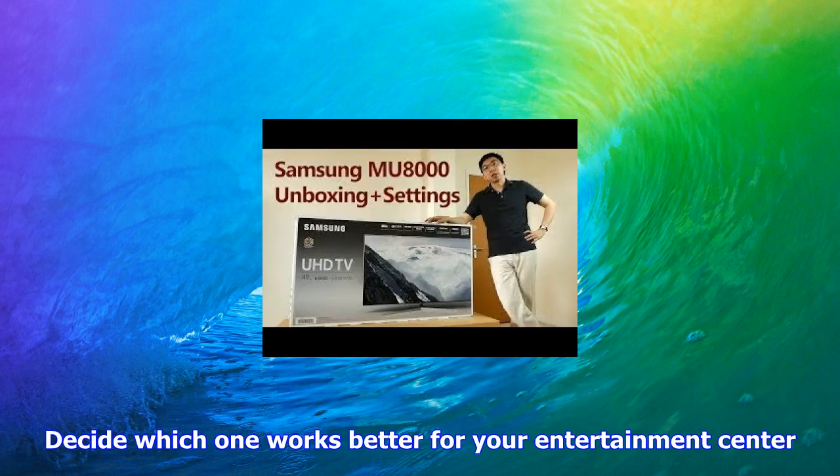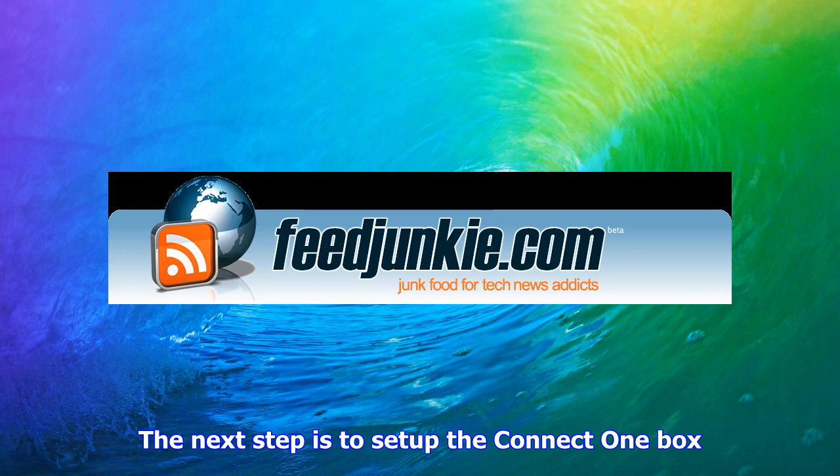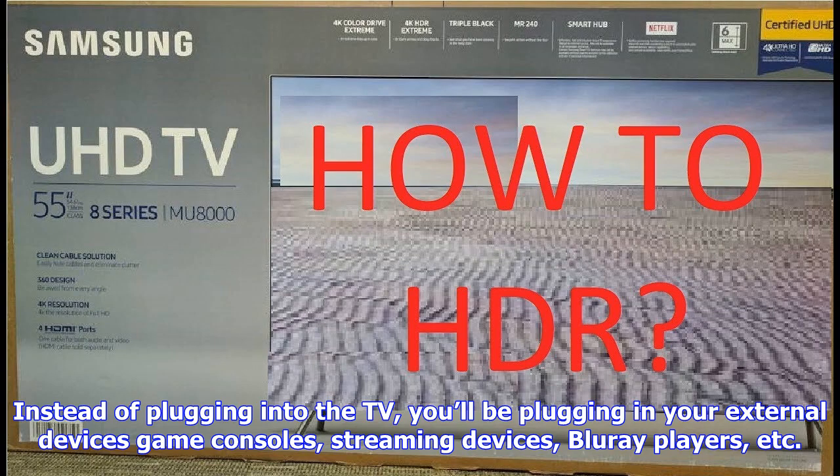Hardware setup: be sure to open the top of the box first. You'll find a quick setup guide there that will give you helpful guidance during setup. The MU8000 offers two different stand configurations, one wider than the other — decide which one works better for your entertainment center. Then simply slide the legs into the slots under the TV until they click. Unlike other TVs, this step doesn't require fastening pieces with screws.